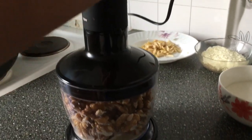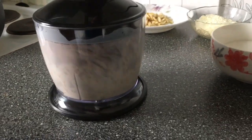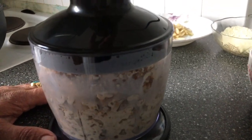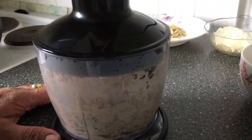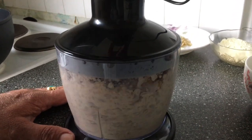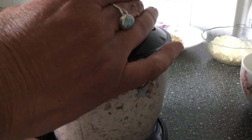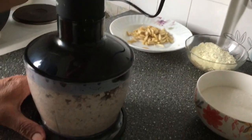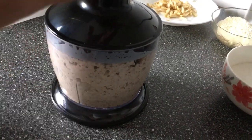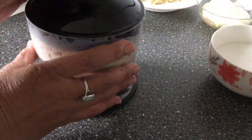I will grind the ground. If I am a little bit, I will grind the ground and grind.